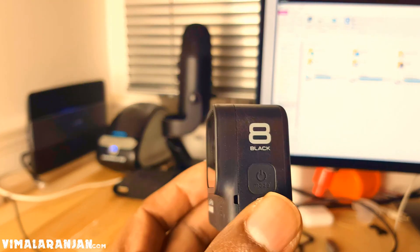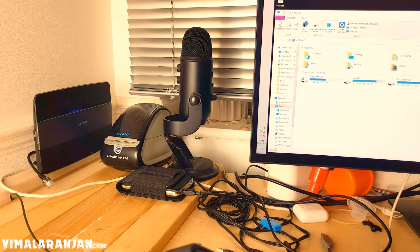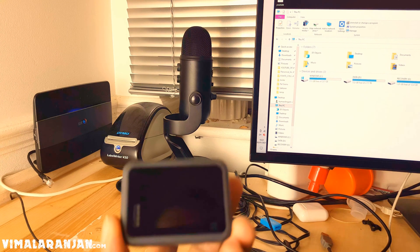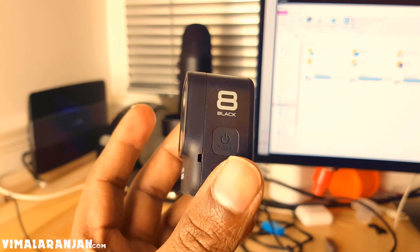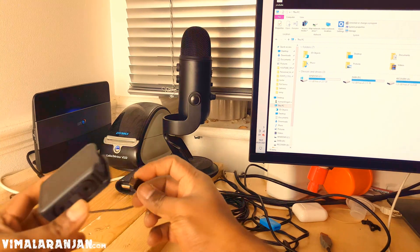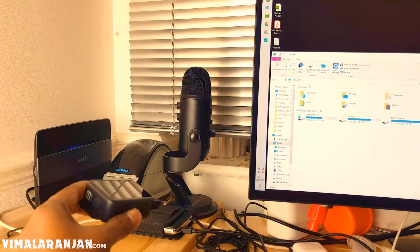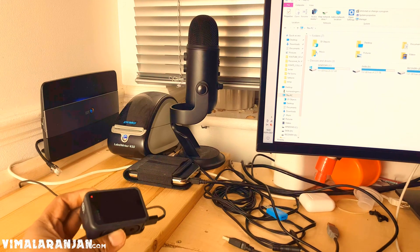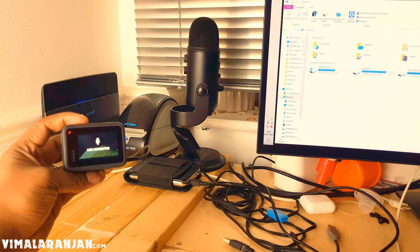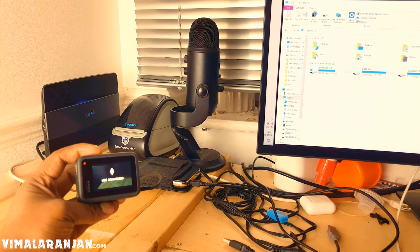I have a GoPro Hero 8 Black. When I plug it into my computer to transfer files using a USB-C cable, it's not detecting. The camera says USB connected, but on my computer nothing shows up.